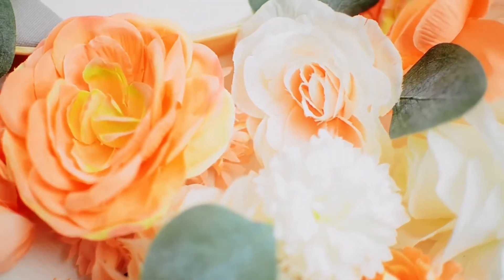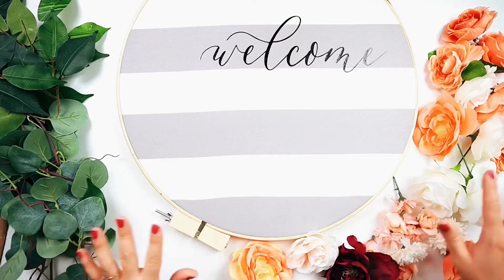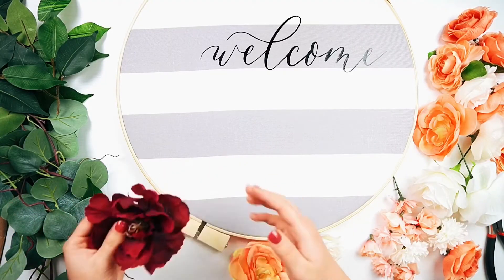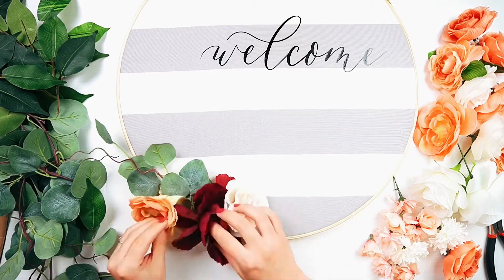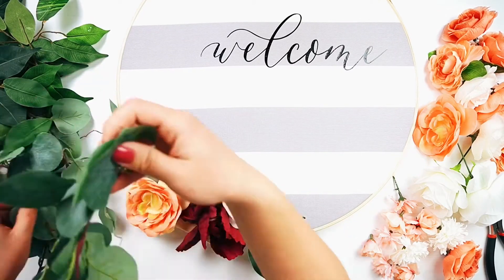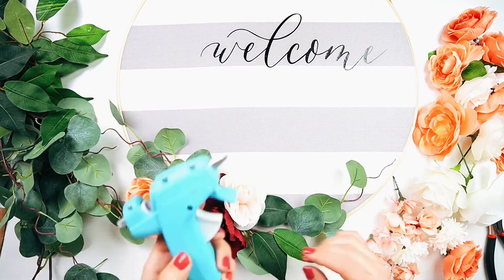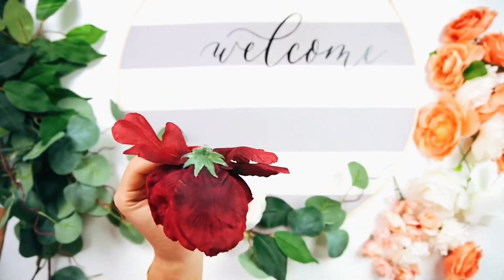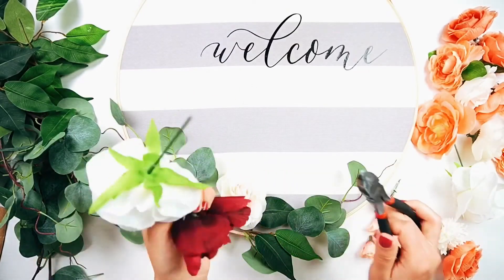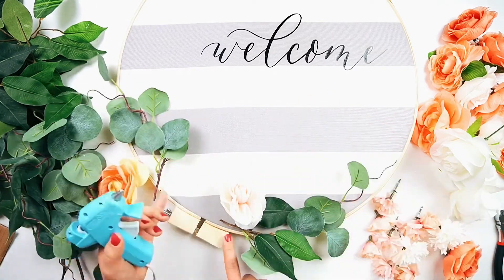Now it's time for my favorite part — arranging the flowers! I like to loosely place the greenery and florals on before gluing to make sure I like how it looks. Once you're ready to attach the flowers, simply hot glue them on. You could glue them only to the hoop if you want to change out the inside fabric seasonally, but since my florals are directed towards spring and summer, I also glued them directly onto the fabric. It's also helpful to have wire cutters handy to trim off the stems.